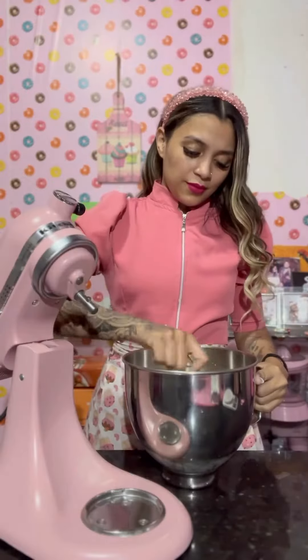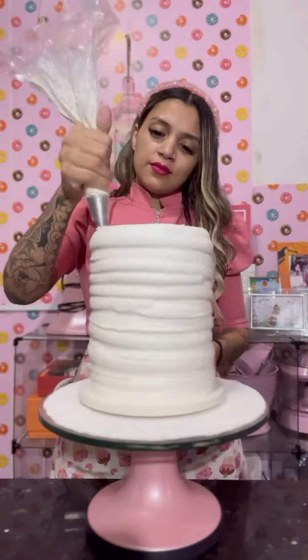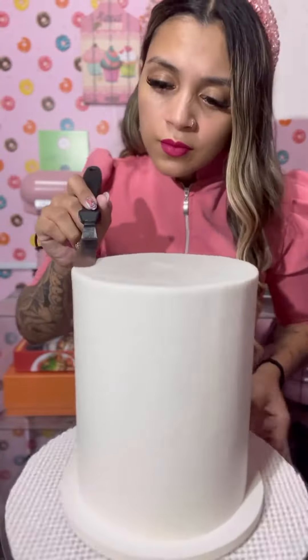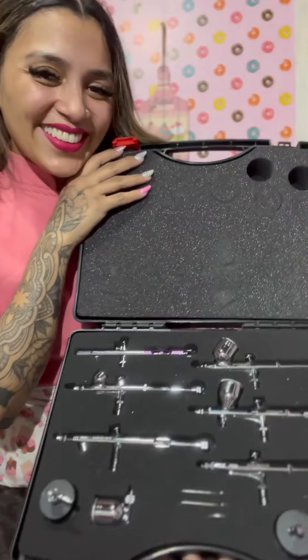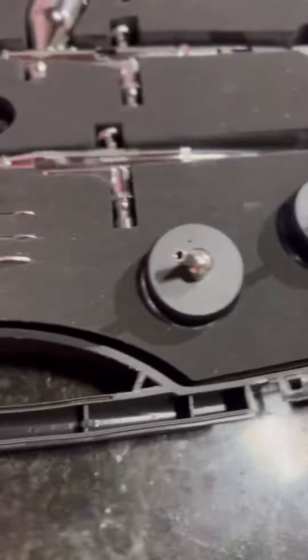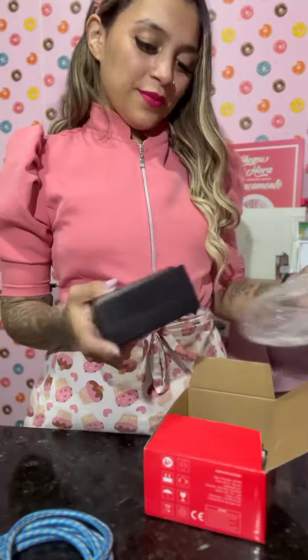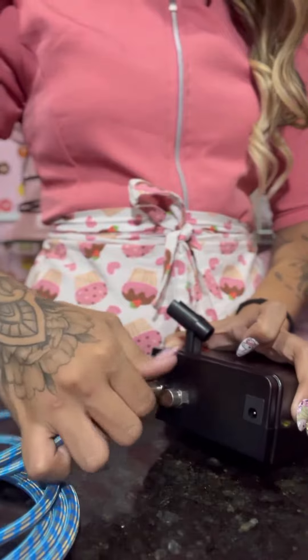I'm a Barbie girl in a Barbie world. Get a ratchet, it's fantastic. You could be my end if you wanna spend. Give me cash now, making Barbie racks now. I'm a Barbie girl in a Barbie world. Get a ratchet, it's fantastic. You could be my end if you wanna spend. Give me cash now, making Barbie racks now.